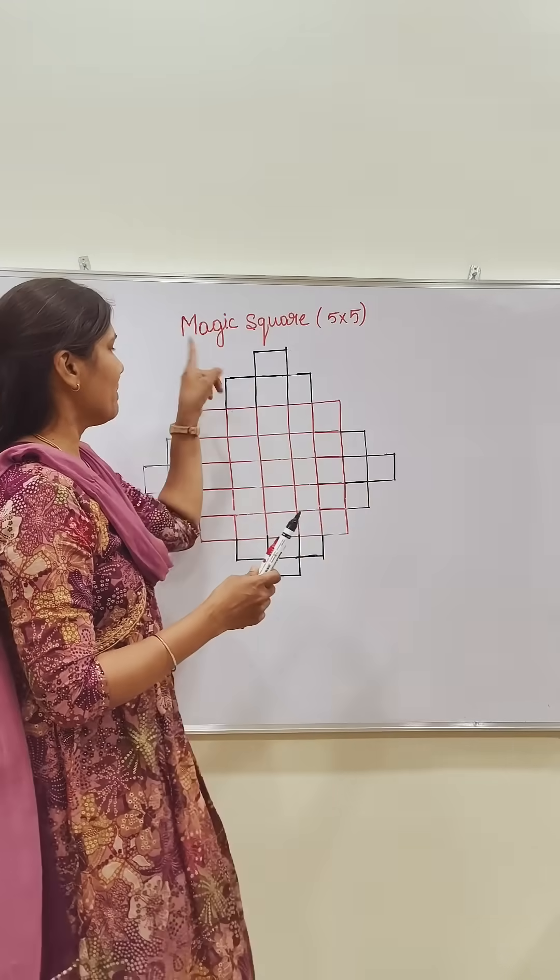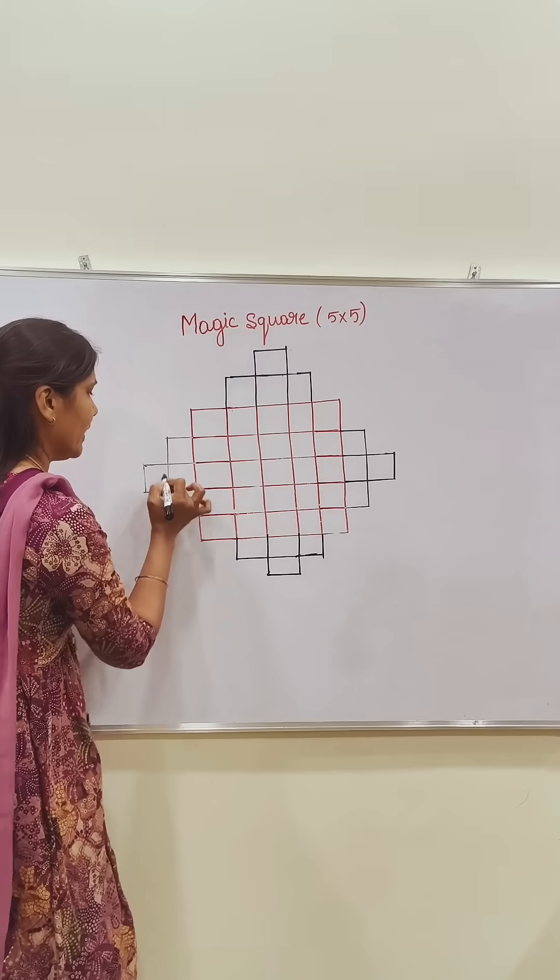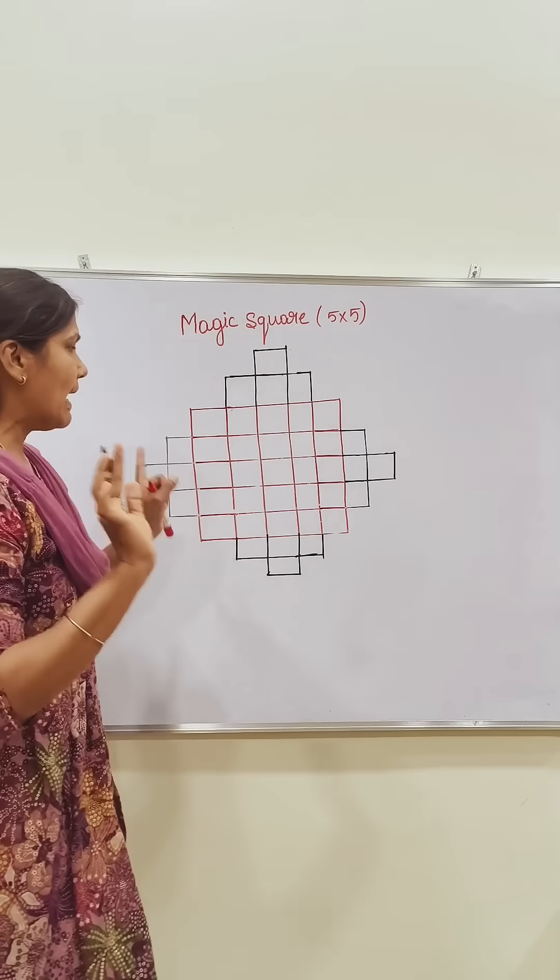Hello. Five into five magic square. First, you take five rows and five columns. Like this, draw one line on each side — take all sides. All sides, take it off, and you start writing the numbers.